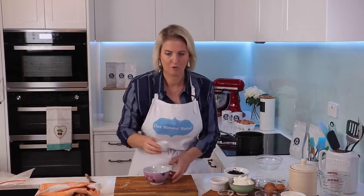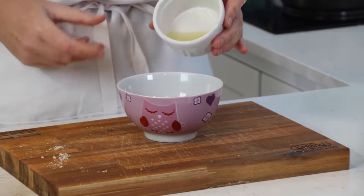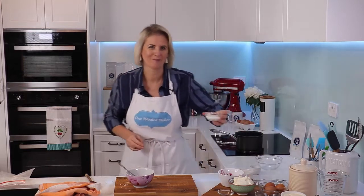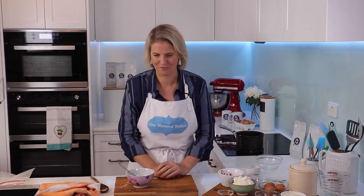Into a bowl I've got a teaspoon of cornflour and two tablespoons of lemon juice — I'm gonna give those a quick mix together. I've got a cup of blueberries; mine are just frozen blueberries, and we don't need to thaw them because we're going to heat them up. I've got 50 grams of sugar — sprinkle that in — and we're just gonna slowly cook that down until the blueberries start to soften.